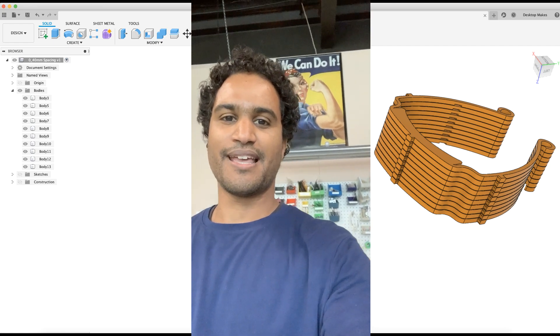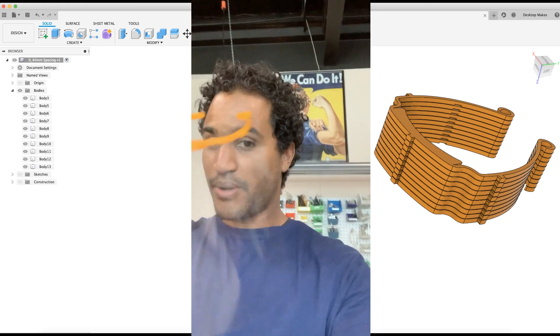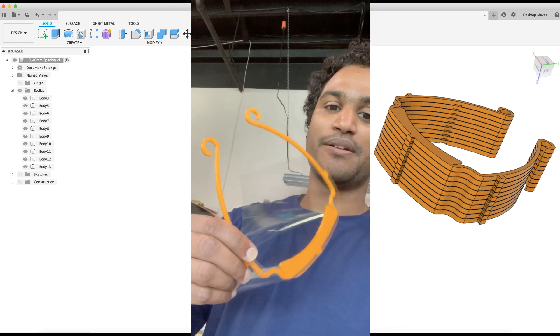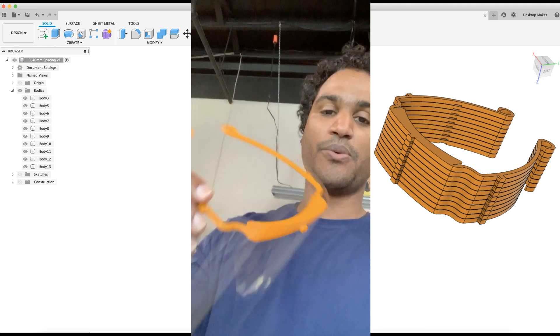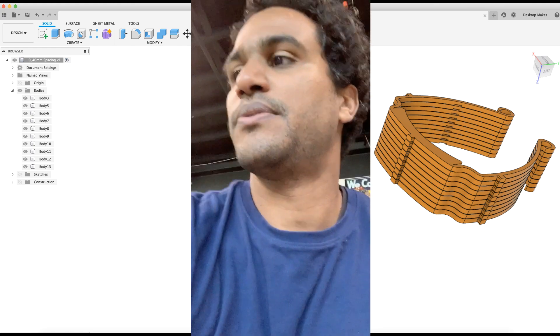I'm here at my makerspace and like many makerspaces across the country — the world I should say — we're making face shields. The model we decided to go with is a 3D Virkscan model, just because of how quickly you can print these out. It's a very efficient, very quick print, especially if you can stack them.